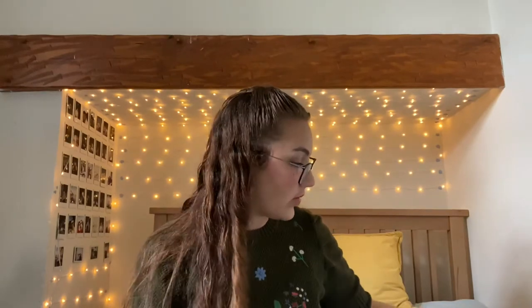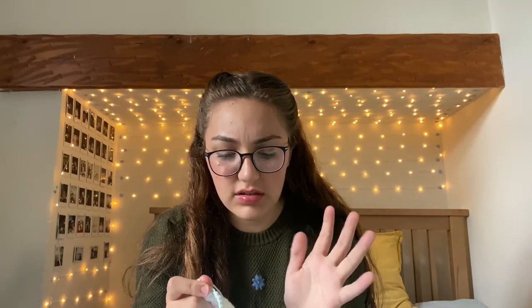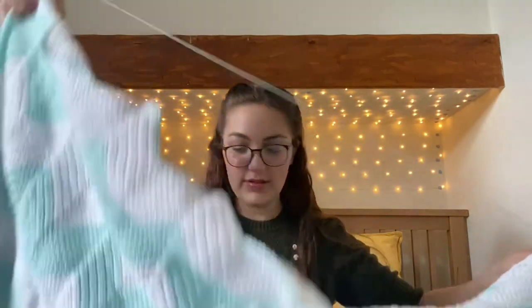Alongside that, I'm also working on my first ever blanket. This is just a really simple crochet chevron blanket, made out of single crochet with alternating white and a mint colour. I've been working on this for about a year at this point because I ran out of yarn and then Hobbycraft didn't have it for months — it was always sold out. So it's just been stopped at this point for months.